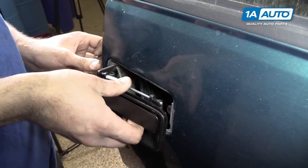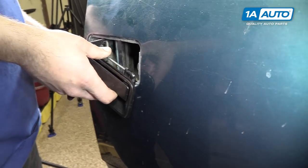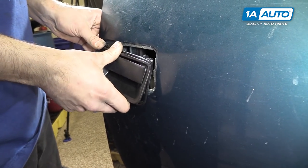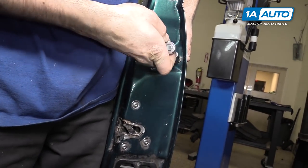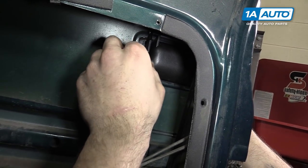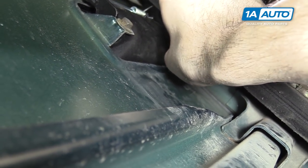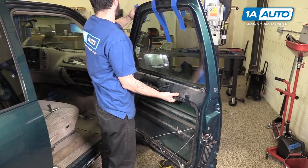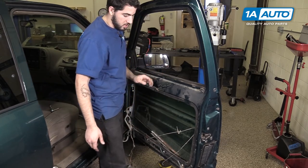Reconnect the door latch rod and reinstall the door handle into the vehicle. Line up your door handle and reinstall the two 10-millimeter bolts. Pop the lock rod back into its clip. Remove the tape holding your window up and support the window from the bottom side, then carefully lower your window and allow it to rest on the bottom stop.